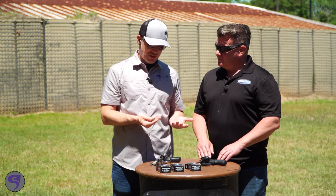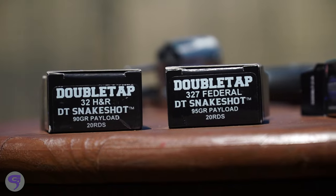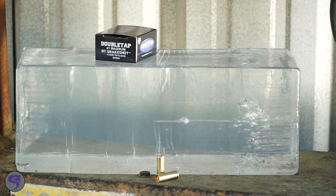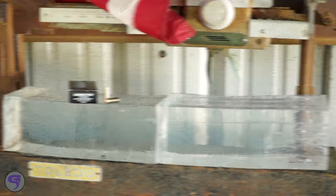These are just so different. You've got seven different calibers you load this for — 32 H&R, 327 Federal, 38 Special, 41 Magnum, 44 Magnum, 45 Colt, and then 500 Smith & Wesson Magnum.